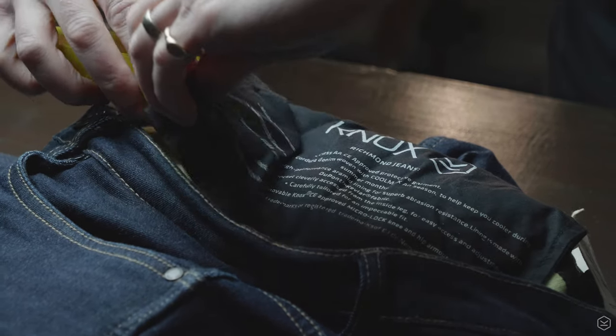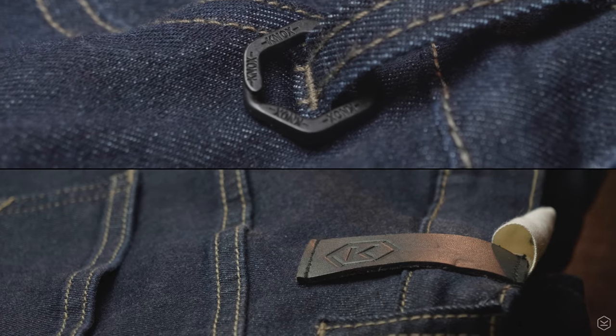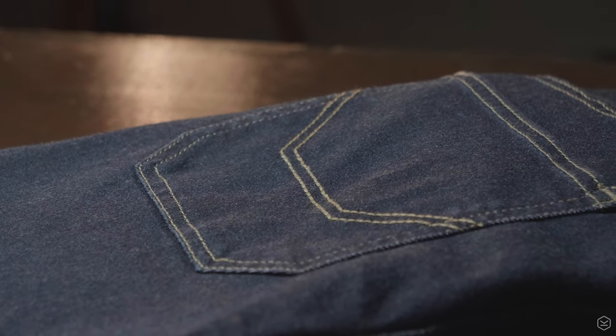The hip protectors are located in discrete pockets on the inside of the hem of the jean. Off the bike, the knee and hip protectors are removed in seconds for all-day comfort. Other design features include leather branding details and a metal keyring, YKK zips, and four deep pockets. It's a machine washable jean — just remove the protectors and follow the instructions on the care labels.